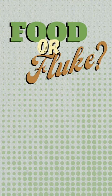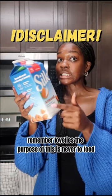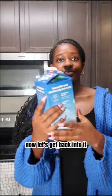Hey lovelies, welcome to Food or Fluke, where we'll be analyzing the infamous Silk almond milk. Remember, the purpose of this is never to food shame or make you go insane, but simply to make you more aware and kind of care about what you put in your body.